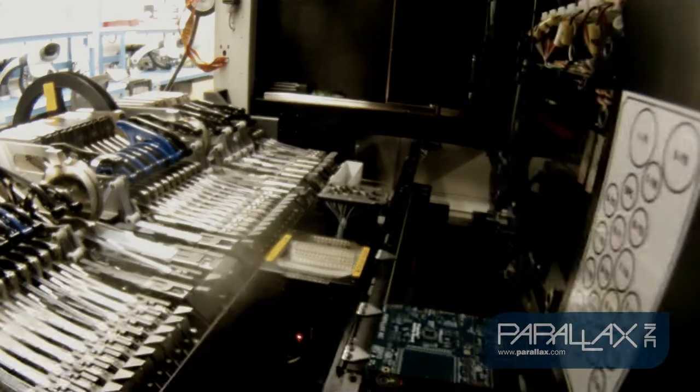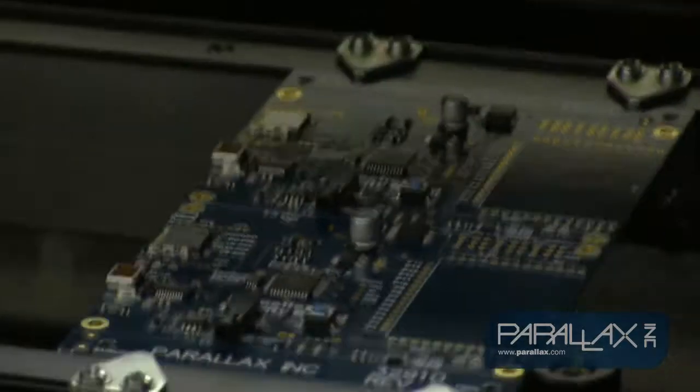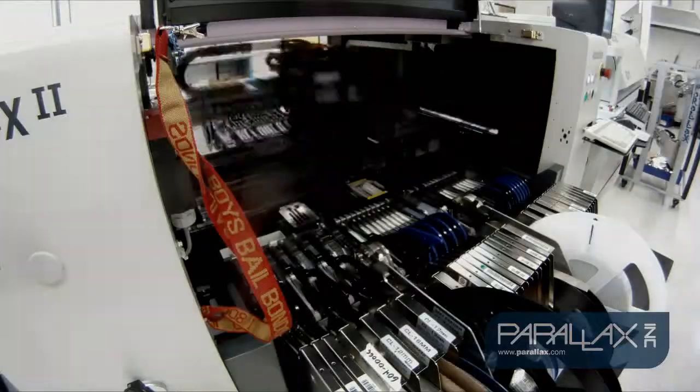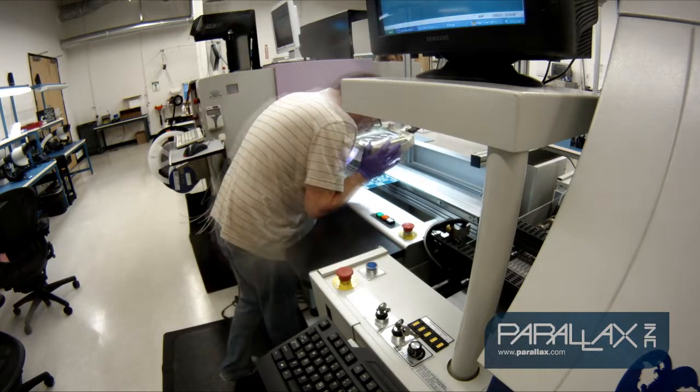Next, we run the activity board program on the pick and place machine. It carefully selects tiny components off the reels and places them very precisely in the correct locations on the board. The machine is programmed to lay down the surface mounted components in the most efficient order so we can keep the boards moving throughout the production line.